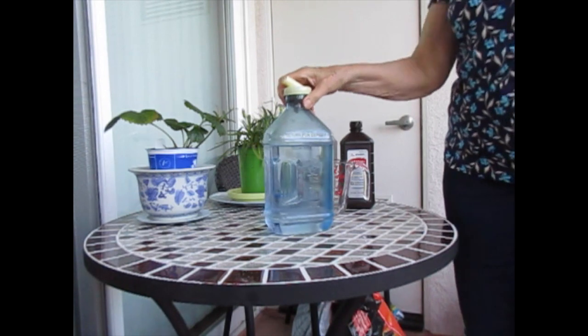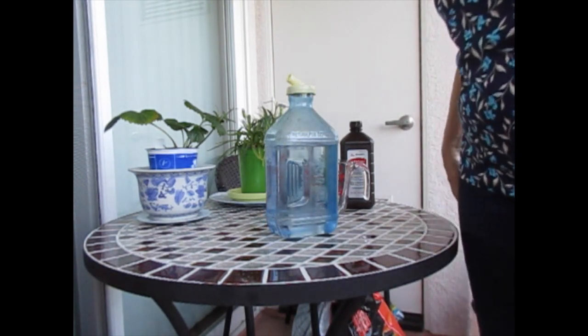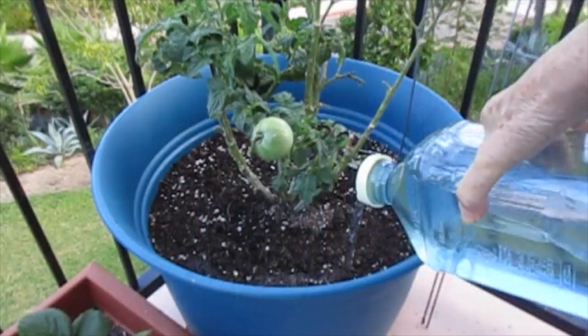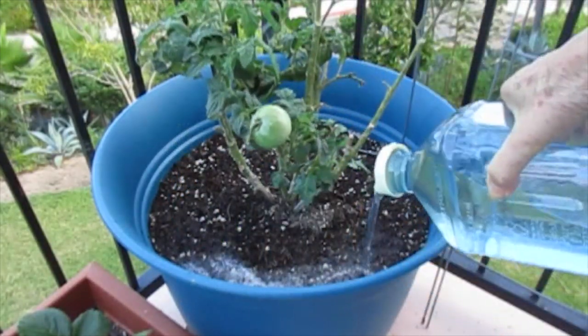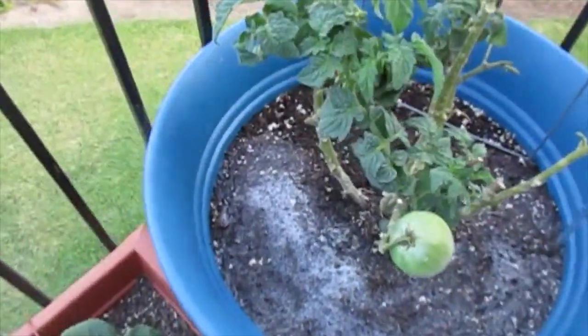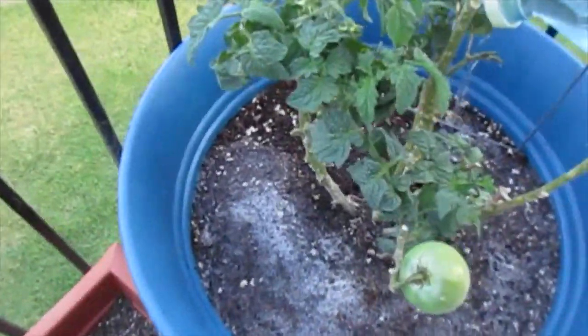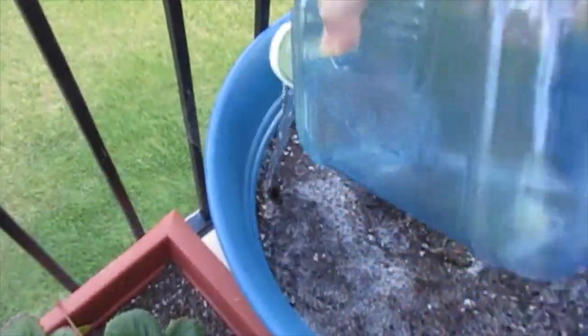Here we go — I'm pouring this on the soil. I don't know if you can see this, but it's foaming up, which I think is a good sign. It looks like something's happening.